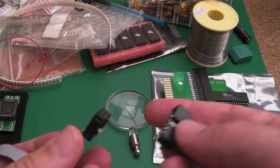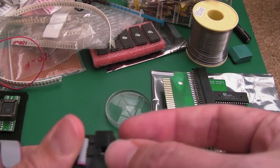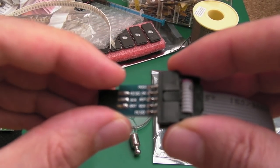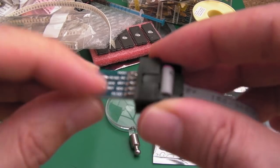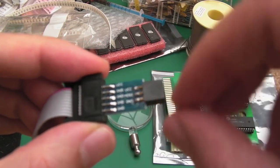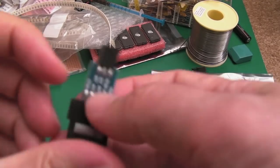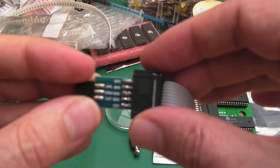I've got these little adapters for the end here. It's keyed, so you need to get it the right way around. On the adapter you can see MOSI, MISO, SCK, RESET, GROUND, GROUND, and VCC. On the other side of the adapter you've got VCC, MOSI, GROUND, MISO, SCK, RESET — it translates them to different pins.